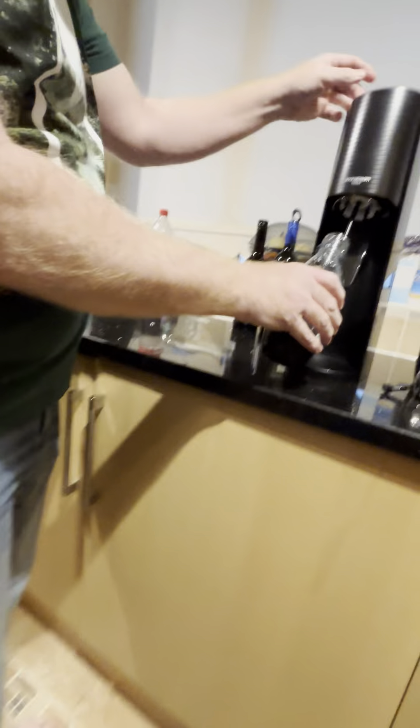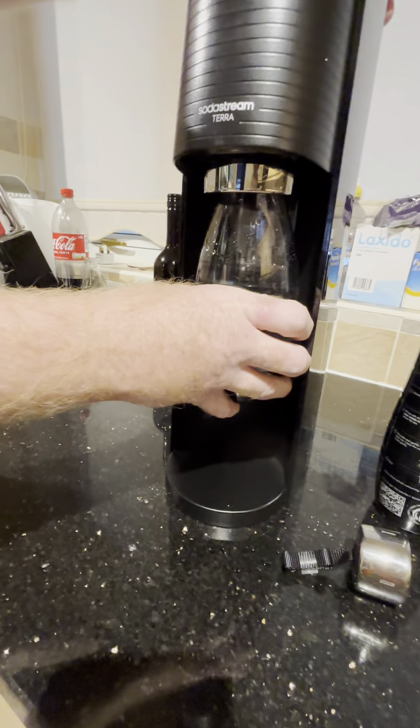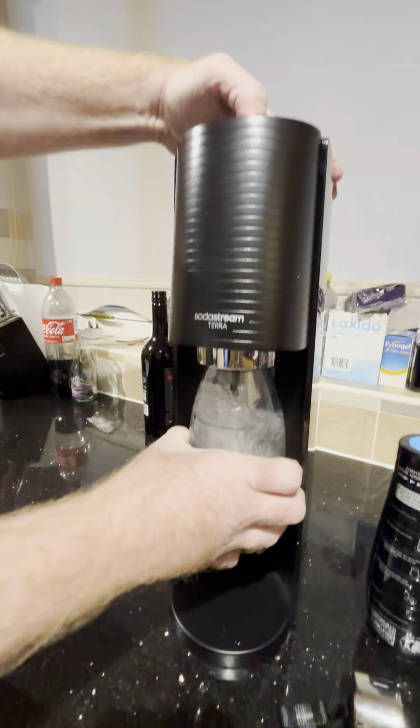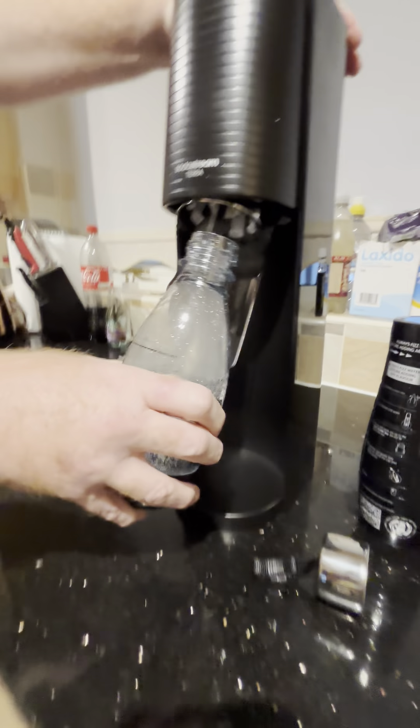So now we just pop it in like this. We don't need to screw it. We just push and then press that button on the top. Then it puts the gases in. Take it out and test it. Oh, that's busy.